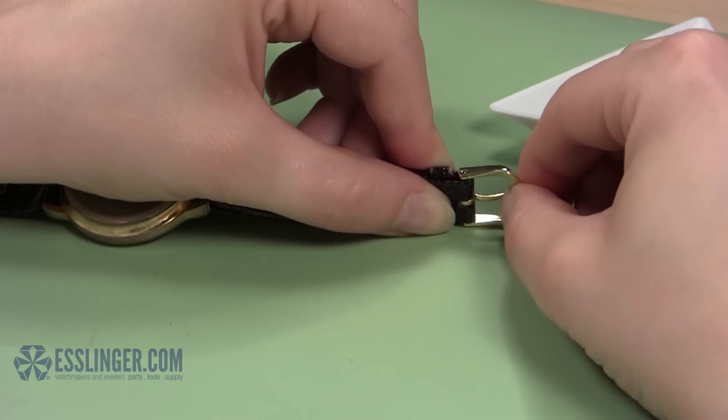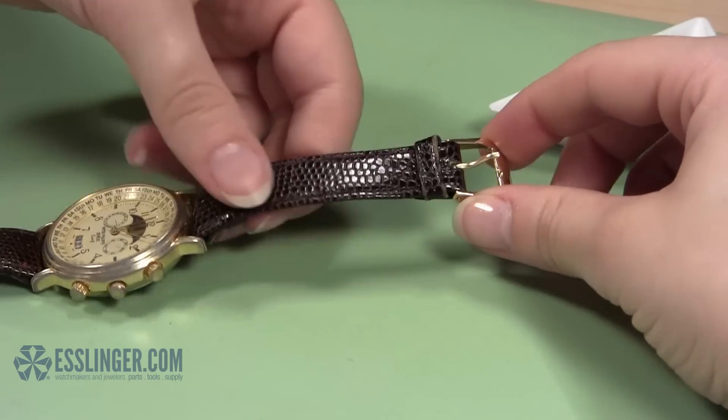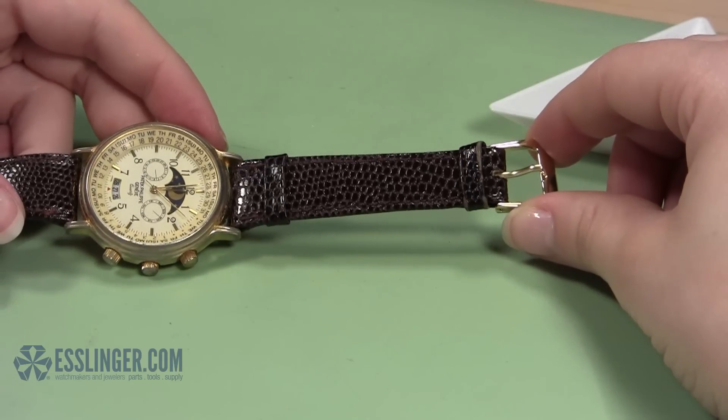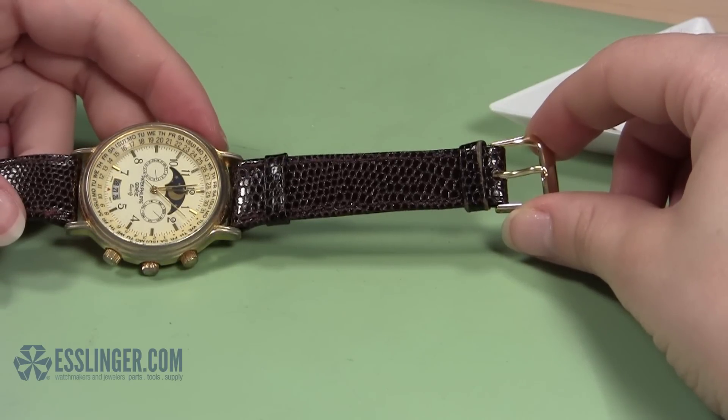Give the clasp a few gentle tugs. If it remains in place, you're done. If the clasp slips off the band, try placing the spring bar and buckle again by repeating the last few steps. To learn more about watch repair, you can check out Esslinger.com's YouTube channel today.